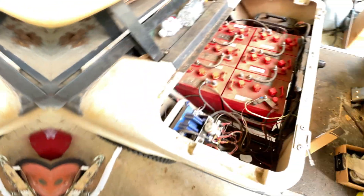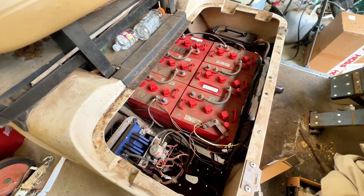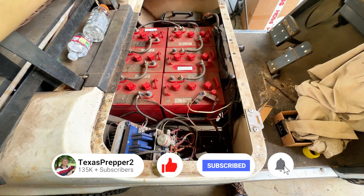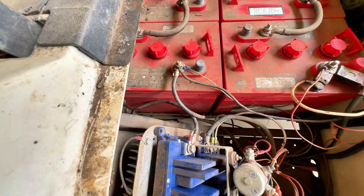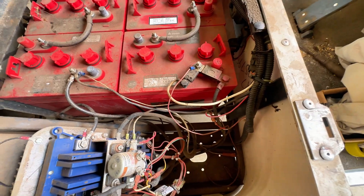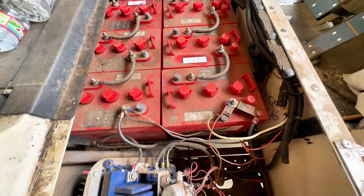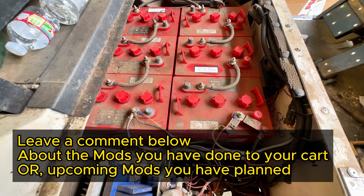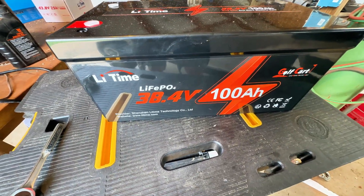We're replacing six 6-volt batteries on my golf cart. I've got it charged fully at 38 volts and we're going to start taking them out. It's heavy but not hard. I'm taking some photos to make sure I know exactly how to hook the new battery back up — should be extremely simple, with the exception of the charger, since they sent me a lithium charger also. I will be swapping the charge port out later. The old batteries are about 60 to 70 pounds apiece — there's six of them — and the Lee Time is probably 30 to 40 pounds.